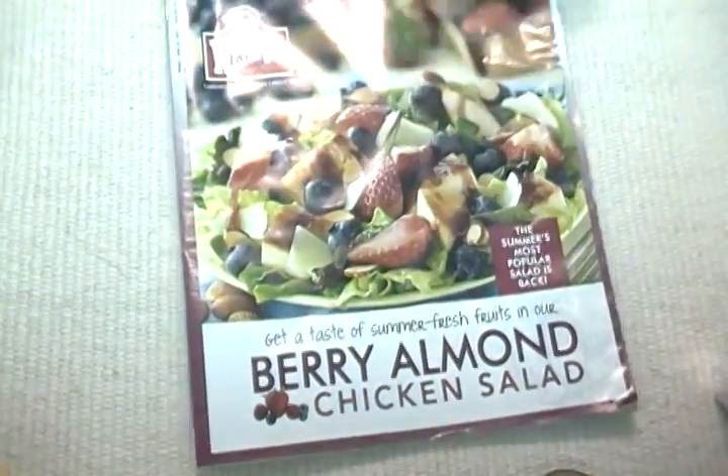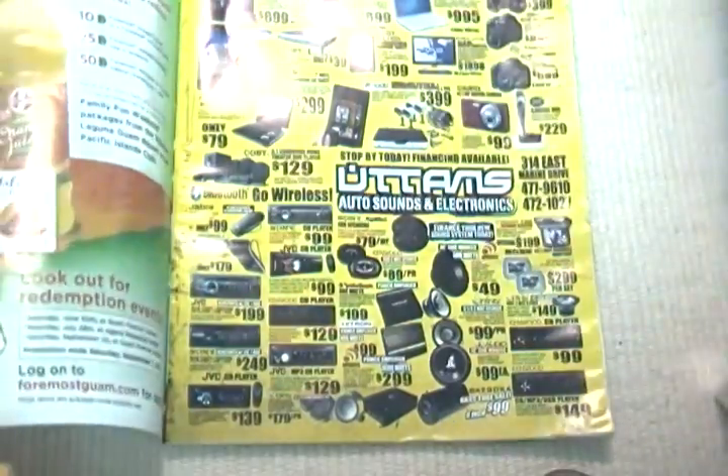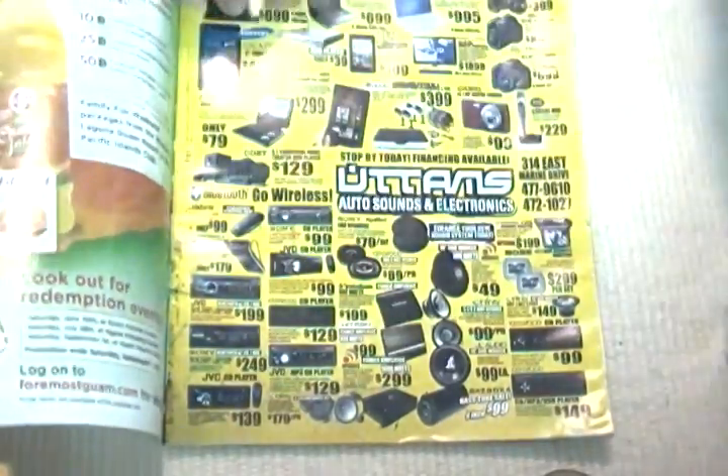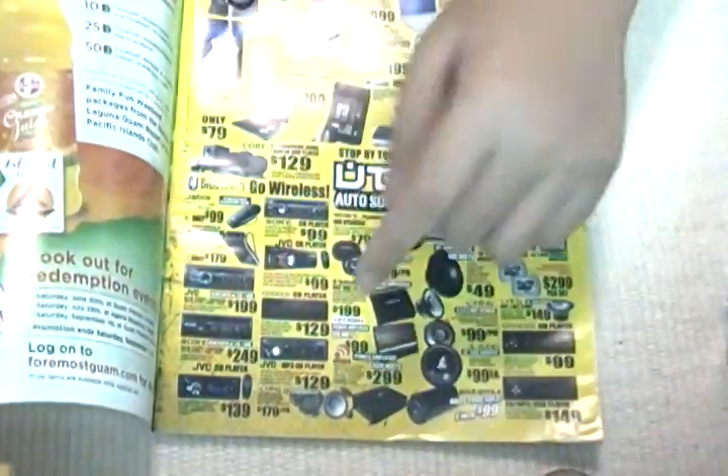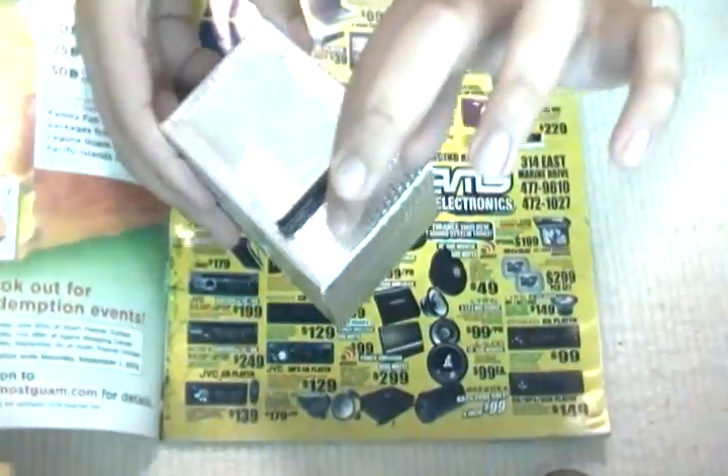Now I'm going to look through my magazine for anything I can use for the side panel to add buttons. Or you can draw it yourself or print it out. I'm deciding to use this and glue it on here.